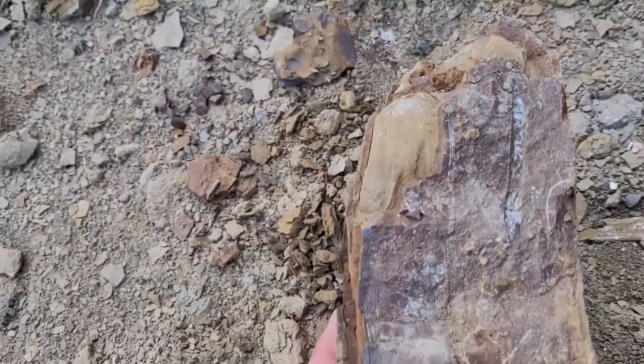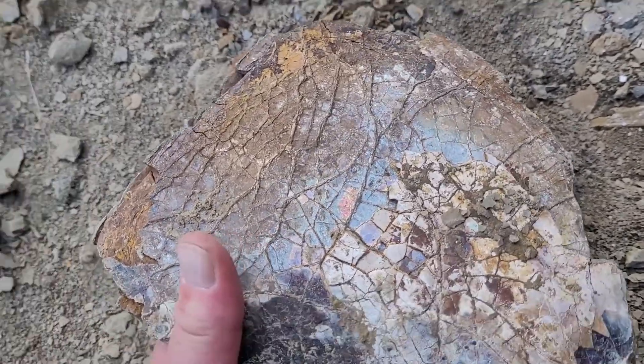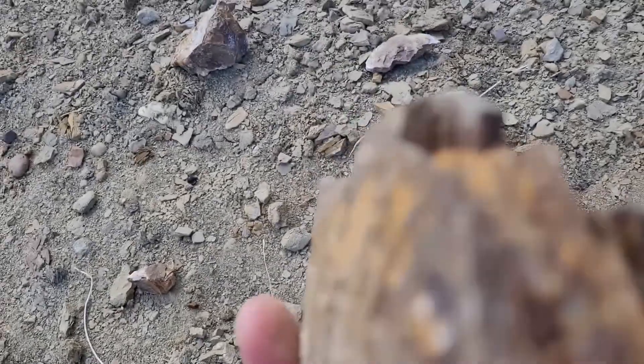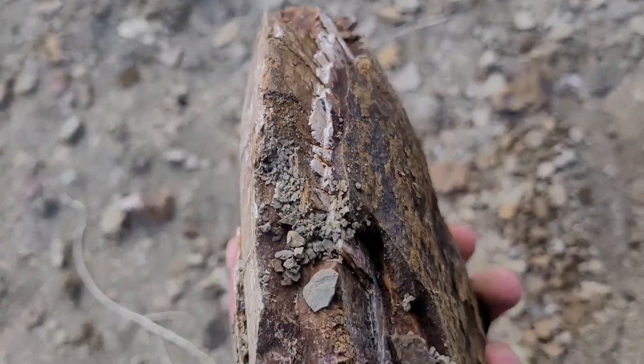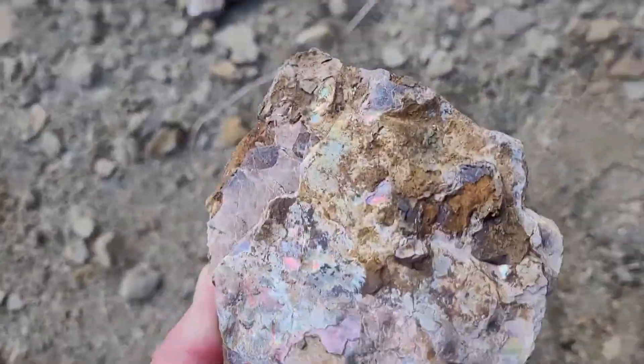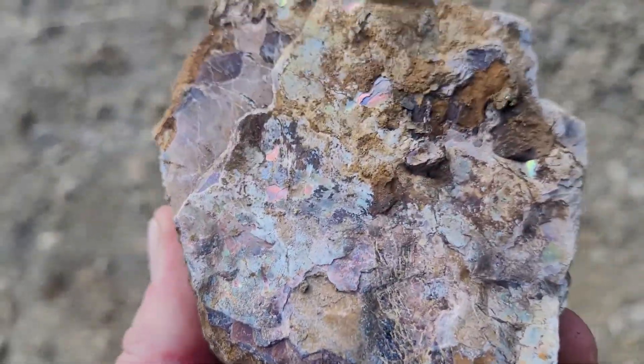There's definitely a seam in there that we're gonna want to cut. There's definitely some color — look at this whole animal, and there's the outside. So we're gonna crack that in a minute here. Beautiful.